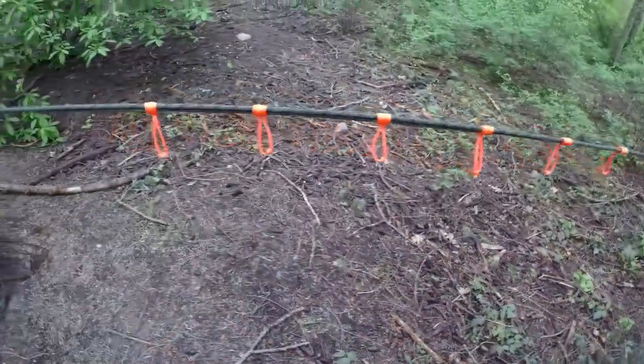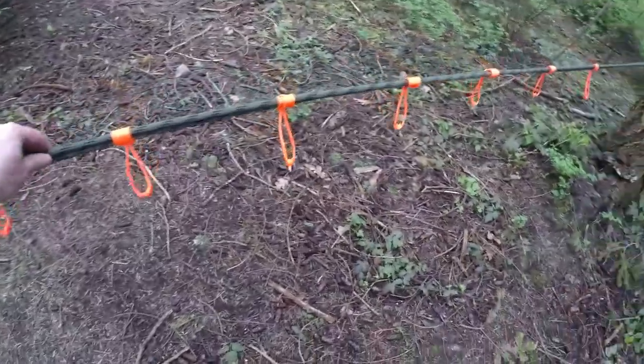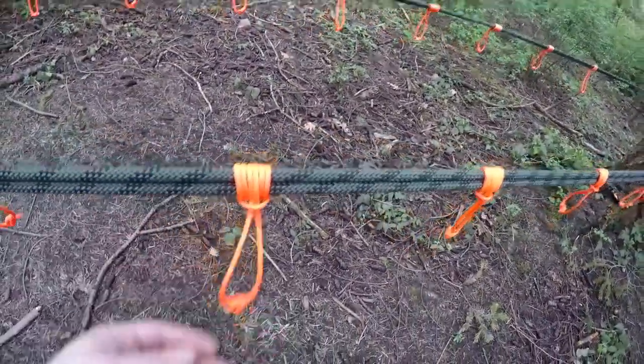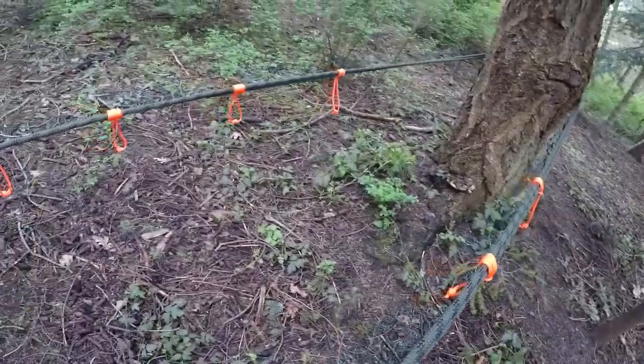To put these prusik knots on the line takes about two or three minutes, and on a single line you could potentially just leave them on permanently if you wanted to. I'm using this bright orange colored paracord to really contrast against the rope so you can see clearly exactly how this structure comes together.